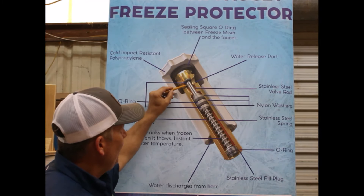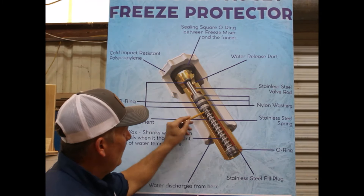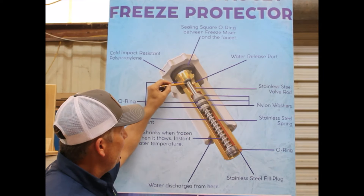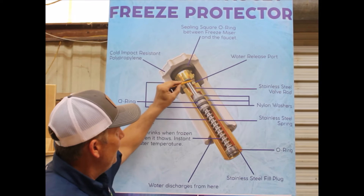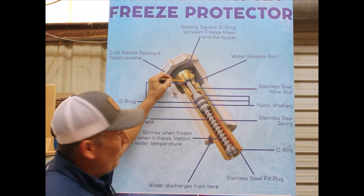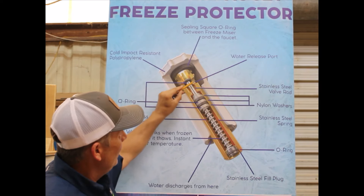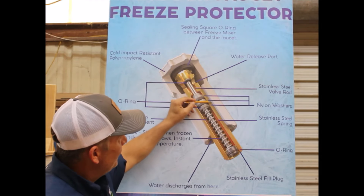Water is going to sit up in this chamber. Right here you have a stainless steel rod with a spring that's got about 150 psi trying to push this rod down, but it's got nowhere to go because in here we have a substance called a thermal wax. When this thermal wax reaches a temperature of 37 degrees, it starts to crystallize and freeze, and when that happens it starts to shrink. When it shrinks, it allows this rod to be pushed down, and you have two ports right here on the outside of this brass. That stainless steel rod unseats and starts to release water, which runs down to each side of this port and down the side of this brass.